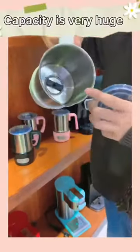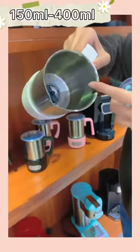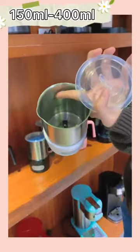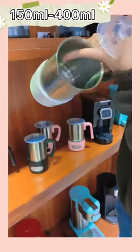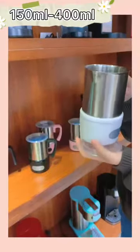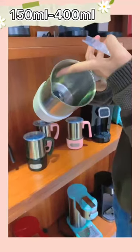The following is the capacity. The maximum can be 400ml and the minimum is 150ml. Please pay attention that the foam should not exceed 150ml.